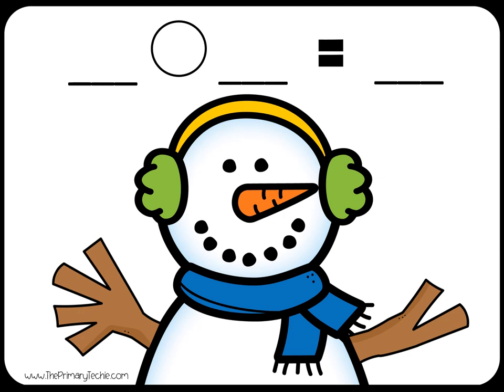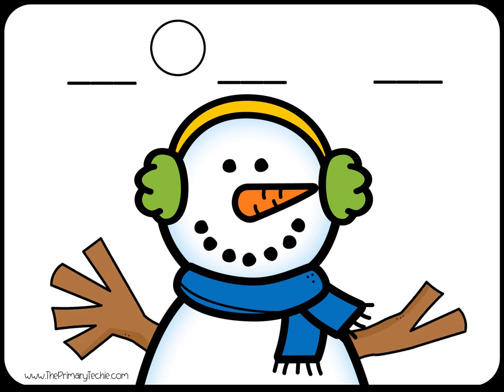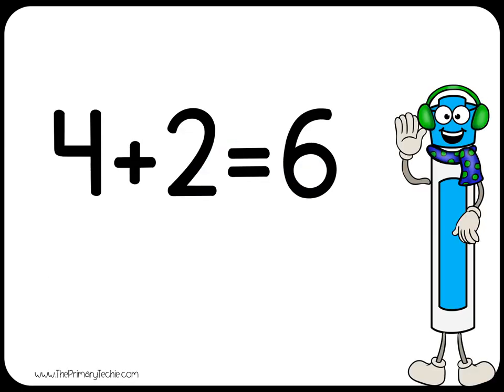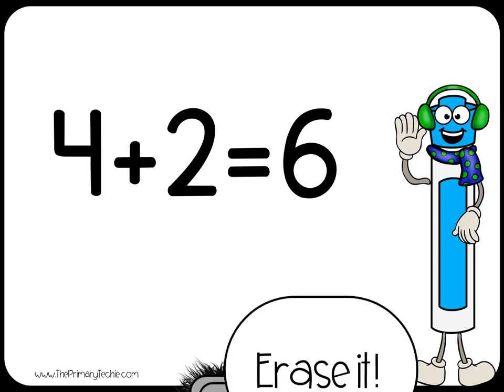The snowman is holding up fingers on each hand. Write the number of fingers on each hand and add them together to show how many fingers in all. Write the addition sentence: 4 plus 2 equals 6. Erase it.